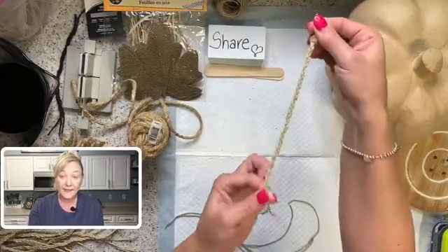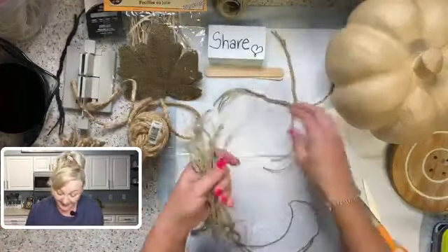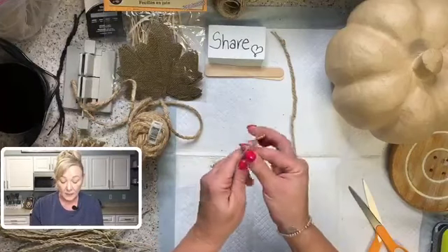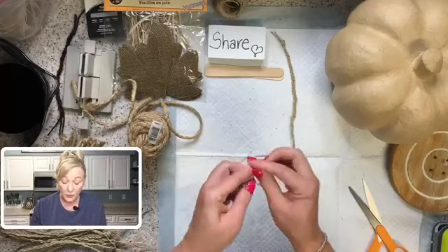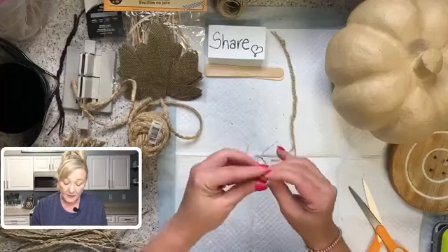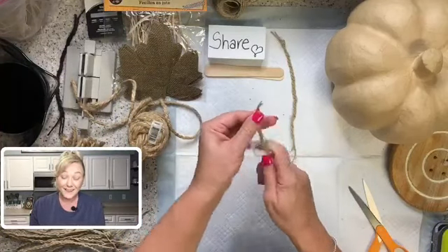I did a whole bunch of them yesterday. This project takes a little bit, but trust me, once we're done I think it's going to be worth it. You can do whatever you want - if you don't want to braid it, you don't have to. I just thought the braiding would add more texture, and that's the look I'm going for.